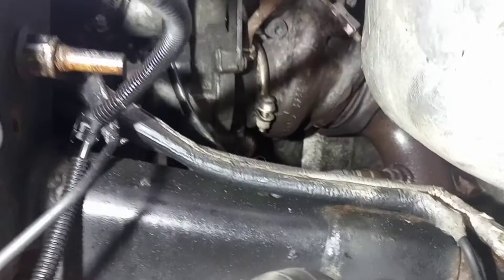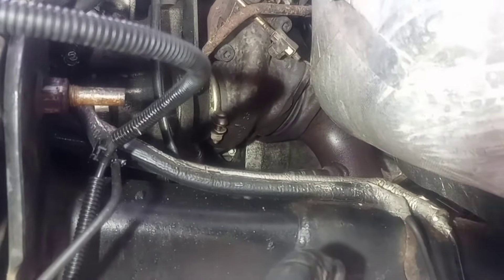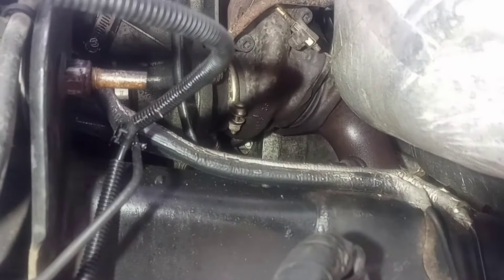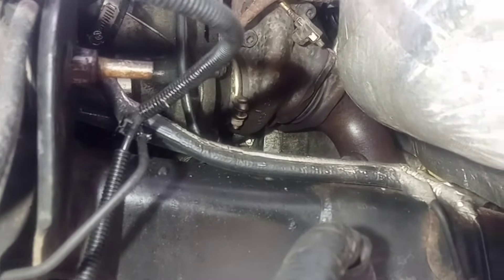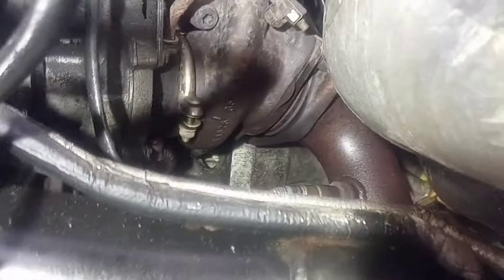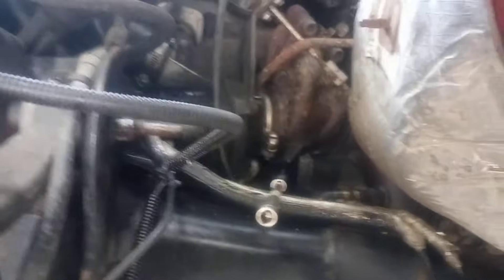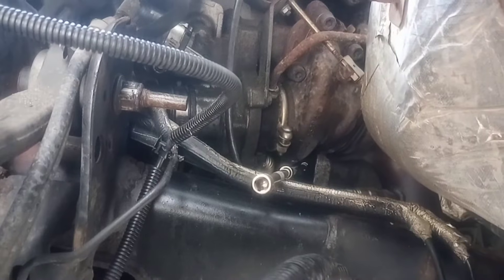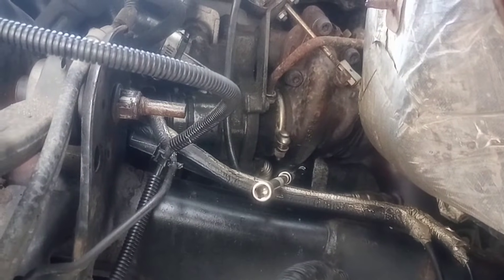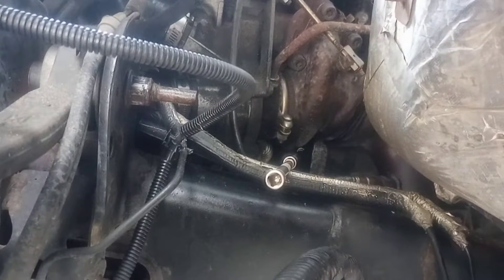Let's go ahead and get that rubber grommet out of the way so we can see that bolt. Alright guys, we removed the rubber grommet. Now you can see far in there — I'm going to point at it — that is your 7mm bolt holding your crankshaft position sensor in. Now we need to see exactly the placement on this because it needs to go in just like it comes out, and it can give you a little bit of problems. I have the extensions all the way connected to the crankshaft position sensor 7mm bolt. That's a quarter-inch drive I'm using. We're going to go ahead and take it out.